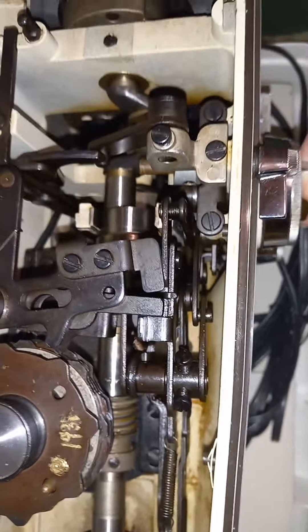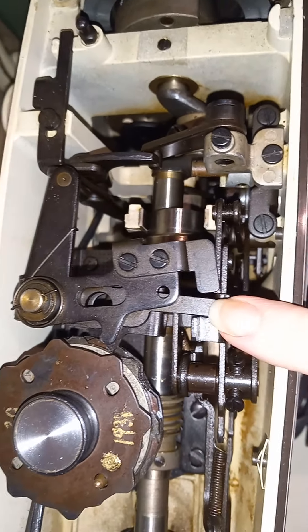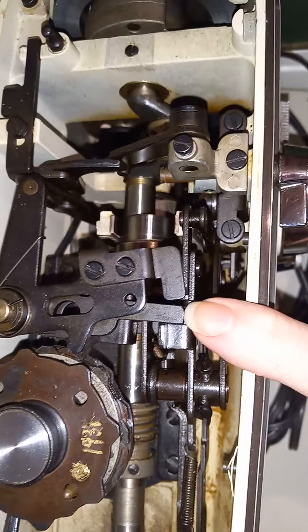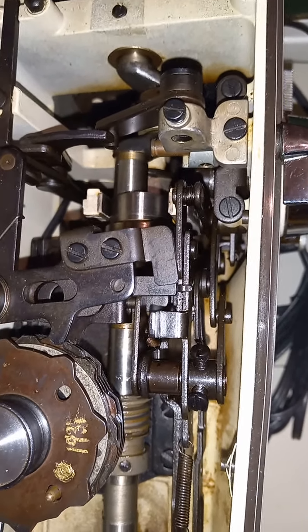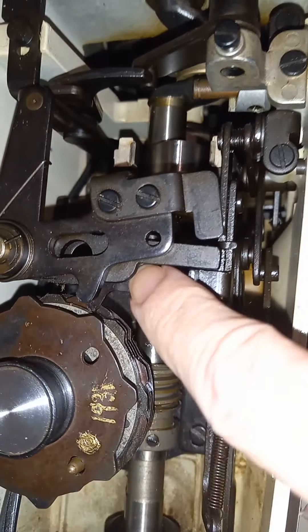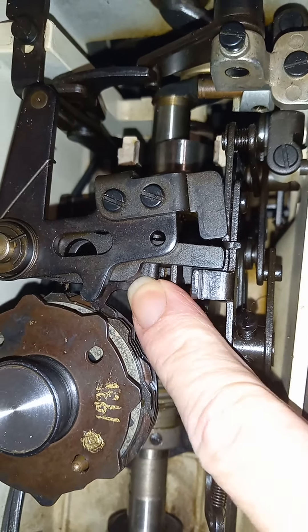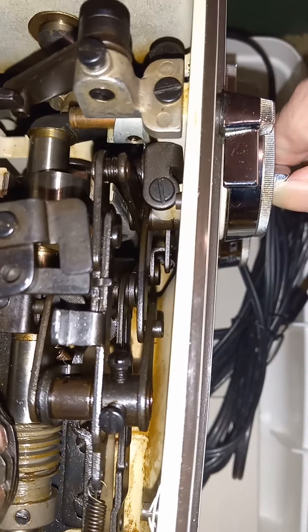If this area up in here is too frozen, it will prevent the stitch selector from working right because they all work together. Your cam followers move up and down between different positions, so making sure all the areas in here are cleaned up is just as important as freeing up the stitch selector parts.